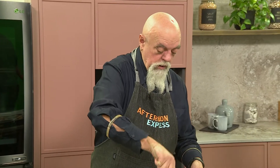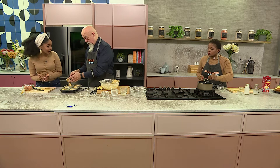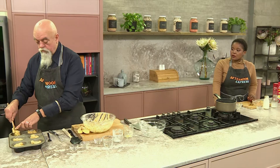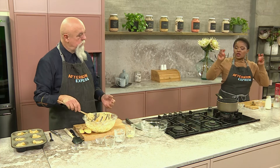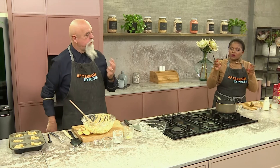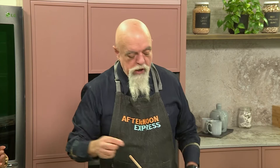There we go, and this is pretty much good to go. Now Chef Dumi, when this goes into the oven, for how long and at what temperature? It's safest to go for 25 to 30 minutes. And if you're making a self-saucing pudding, you would put it in a bain-marie so it gets nice and steamy. Err on the side of caution — better to have it a little bit doughy and sticky than to overcook it and have it dry out.